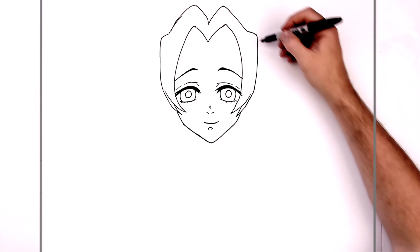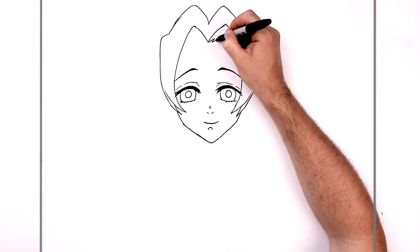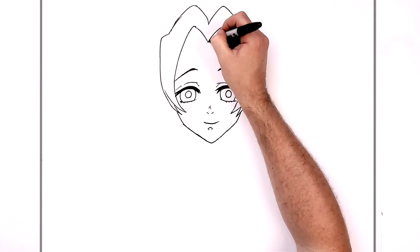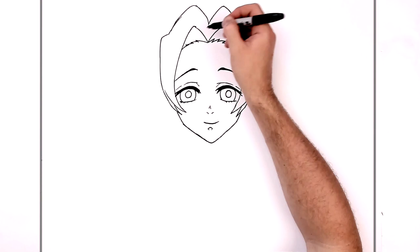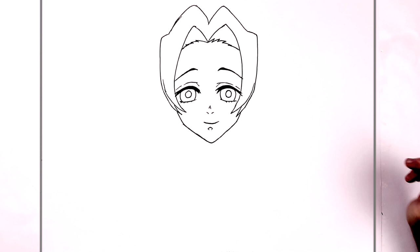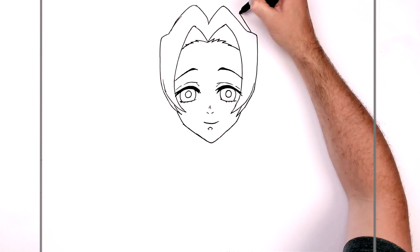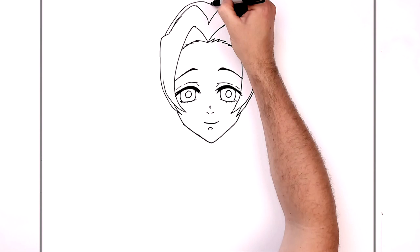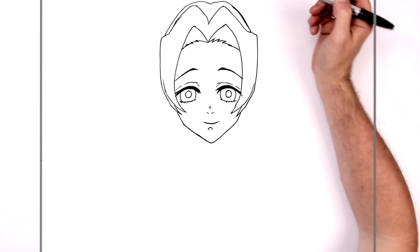She has like a hairline coming across her head here — zigzag sort of lines that sort of curve down her head, just here. Then do something similar on this side, down to there. This line may come up a bit higher. So then the back of her head — it curves up and around on both sides, and it's got like a little bump in the middle. It goes down, bump, and then across, down here.